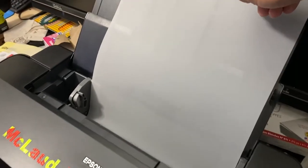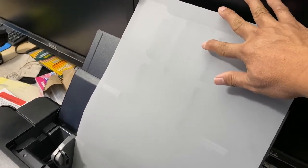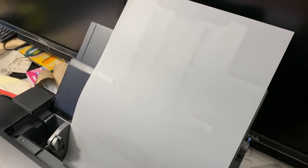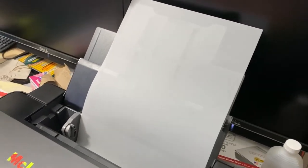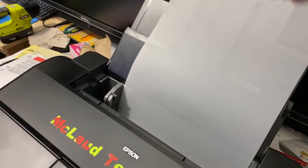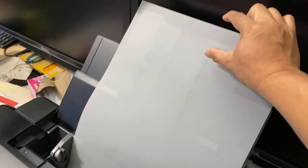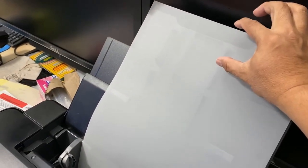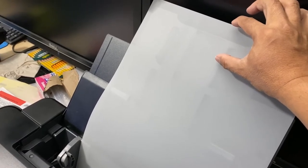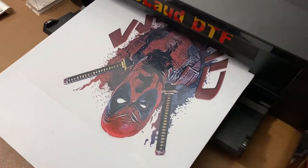The disadvantage of the MP1813 is that at the bottom of the film you have to leave about 1.5 to 2 inches unused, unless you tape an extension paper there. So the MP1812 cannot print wide, but can print longer. The MP1813 can print as wide as 13 inches, but you must leave at least 2 inches of space at the bottom to avoid messing up your transfer.